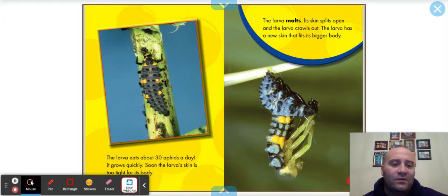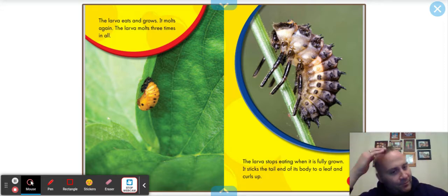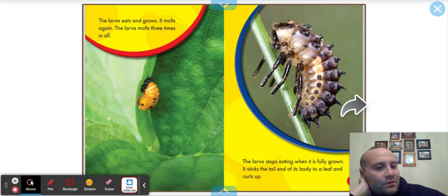That's very similar to the butterfly. The larva eats and grows, it molts again — the larva molts three times in all. The larva stops eating when it's fully grown, sticks the tail end of its body to a leaf, and curls up. That is a creepy looking bug, but yet the ladybug is like one of the coolest bugs — it's a transformation.